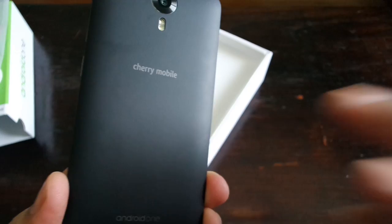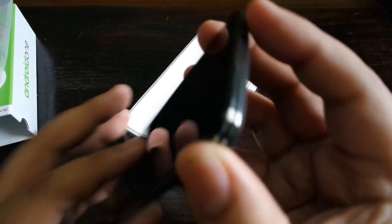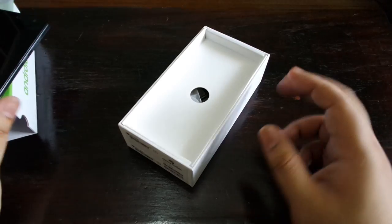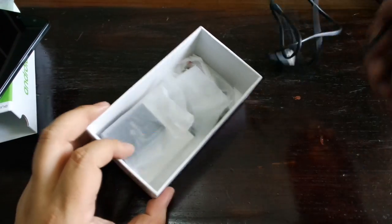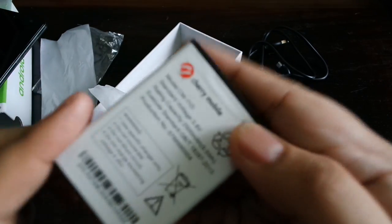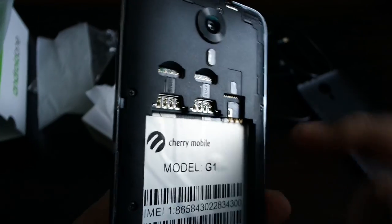Looking at this phone, it does feel a little bit like the Cherry Mobile Flare, especially the back — that's the classic Cherry Mobile Flare back — even though there's sort of silver-looking lines on the sides. Let's look for the battery: it comes right off. Somebody must have used this charger. Here's the battery — it's pretty hefty, rated at 2,500 milliamp hours.